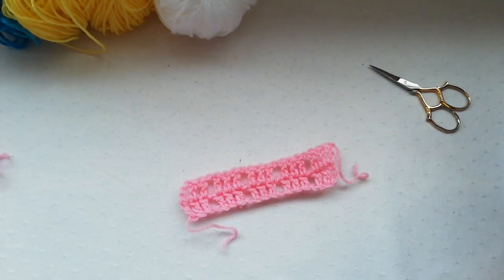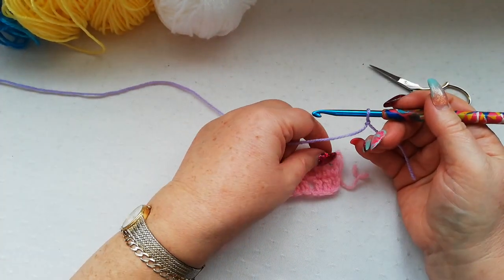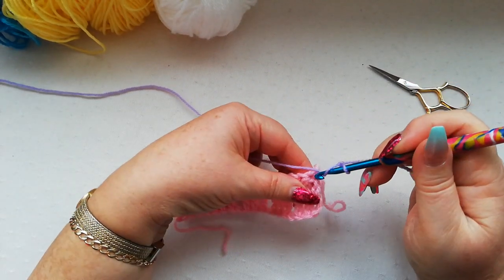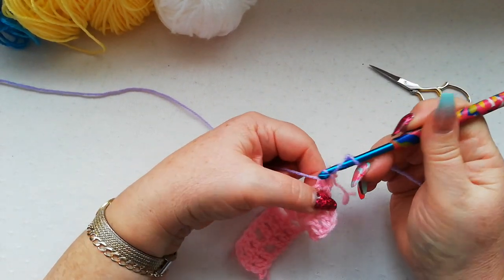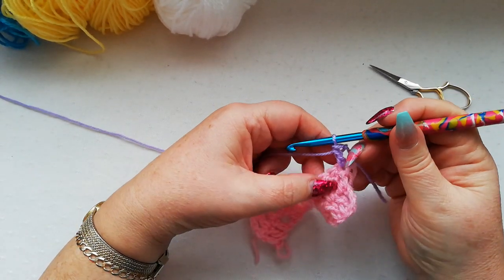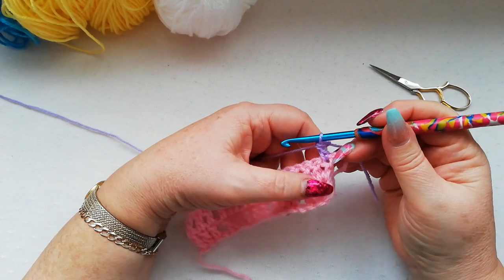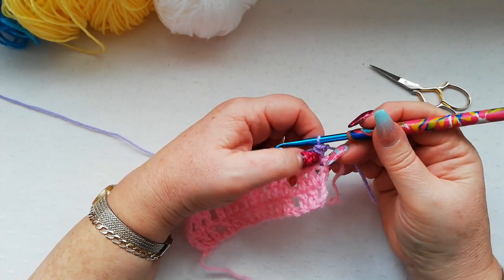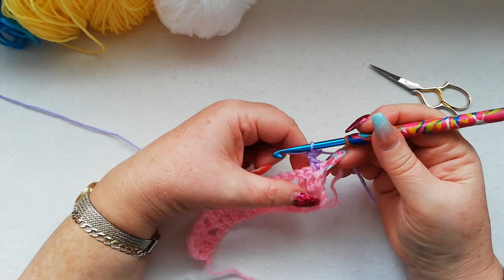Slip knot onto the hook, and to do the starting double crochet: yarn over, go into the stitch, pick up a loop, yarn over through two, and yarn over through two — and that gives us our standing double crochet to start the row.